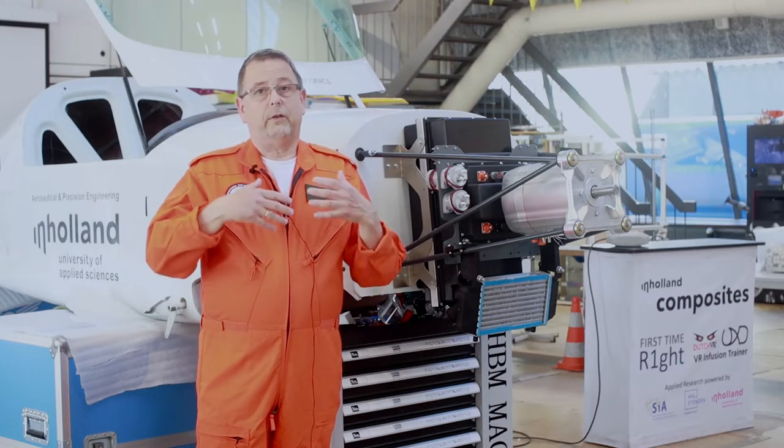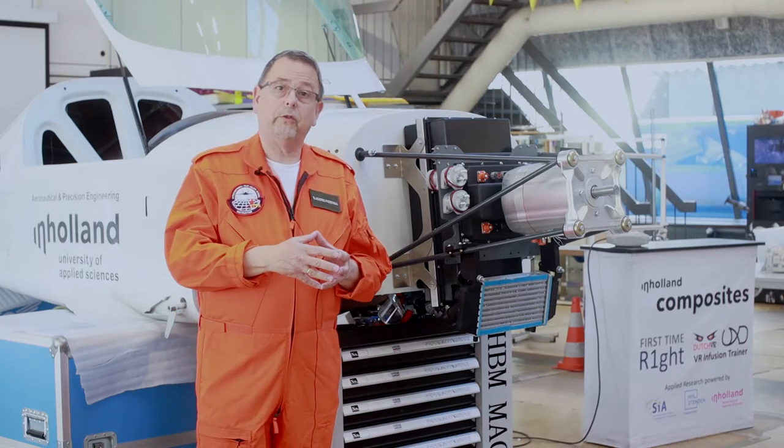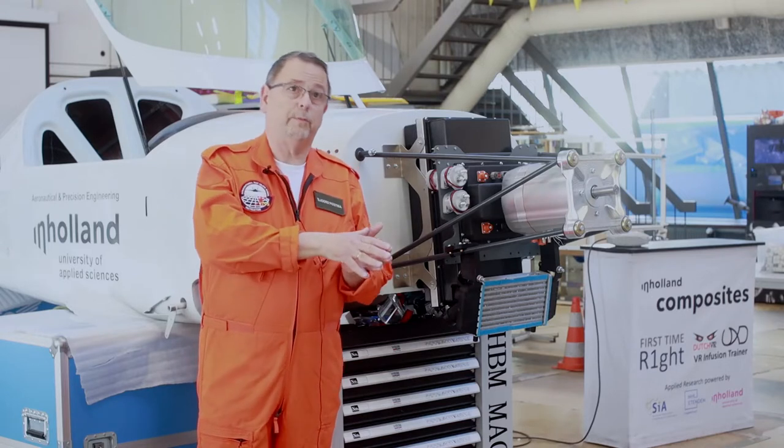After the flight, the test pilot will write a flight test report, and that flight test report will be an input for the certification report.